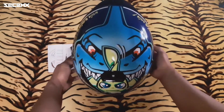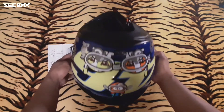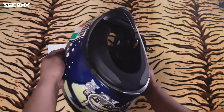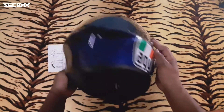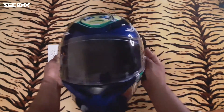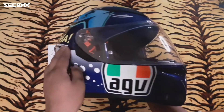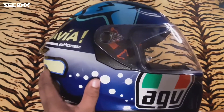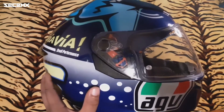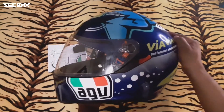And maganda rin yung foam nya — bali kapag sinuot mo sya, talagang fit na fit sa iyong mukha or sa ulo mo. Sobrang safe ka dito. So sa mga nag-iisip kung worth it ba yung 18,000 pesos ninyo pagdating sa AGV helmet, ang masasabi ko sa inyo is napaka-sulit na yun, or napaka-worth it nung ininvest ninyong pera.